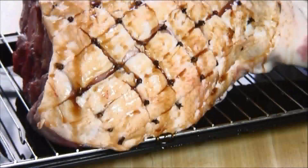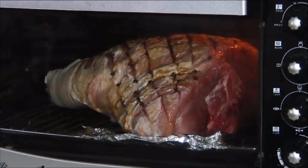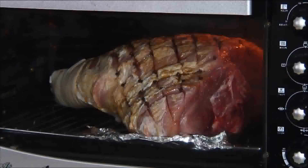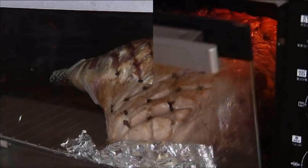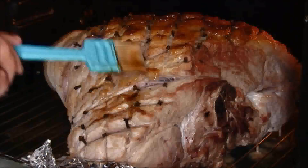Now I'm going to slip this into a 350-degree preheated oven for about seven or eight hours. As a general rule of thumb it's usually about 45 minutes to an hour per kilogram. What I usually do to get a nice thick glaze is about every hour I apply another coat to it.